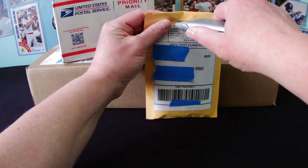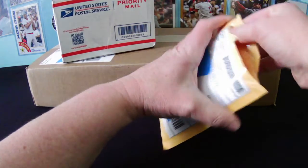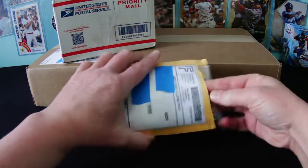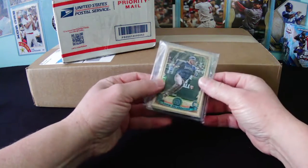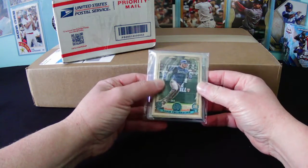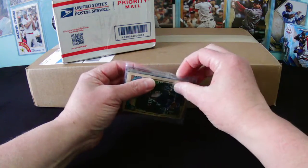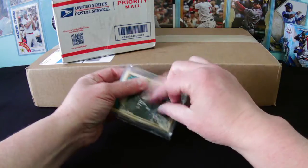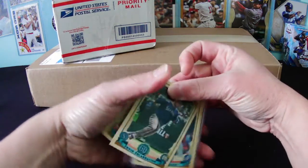Of course, I forgot my scissors, so I'll do the box cutter for this one. Hope you guys are doing well. This is one of the guys that probably just adds in some extra cards. Gypsy Queen - my favorite. Not looking a gift horse in the mouth. That's cool. Added protection's good too.